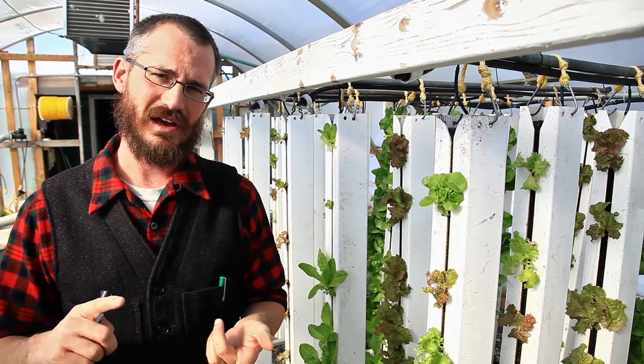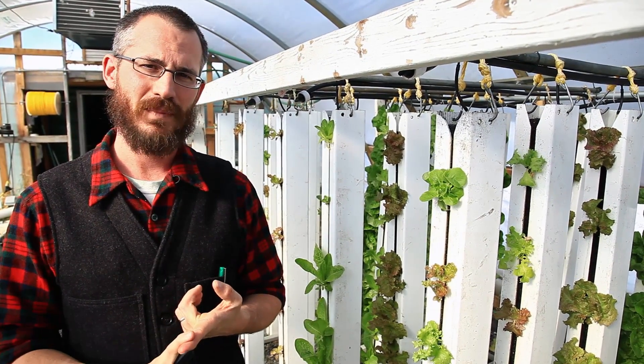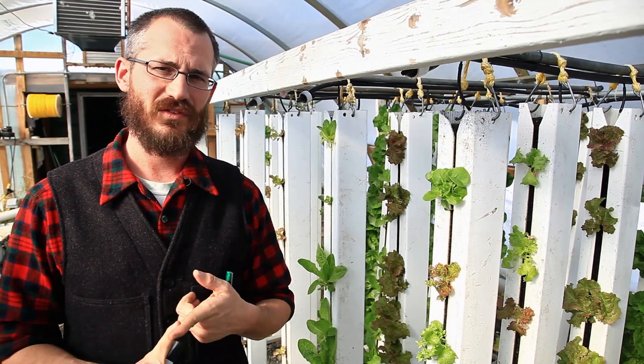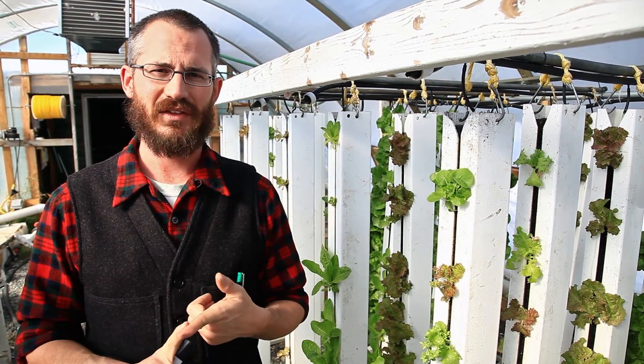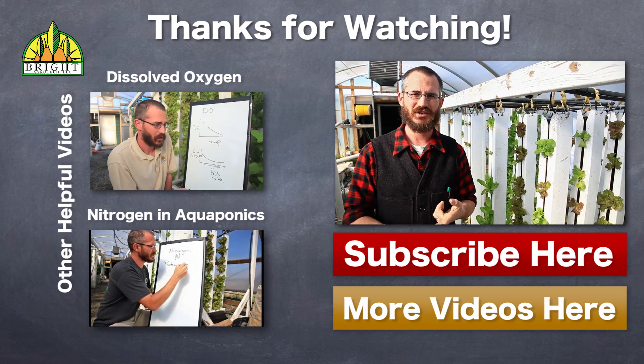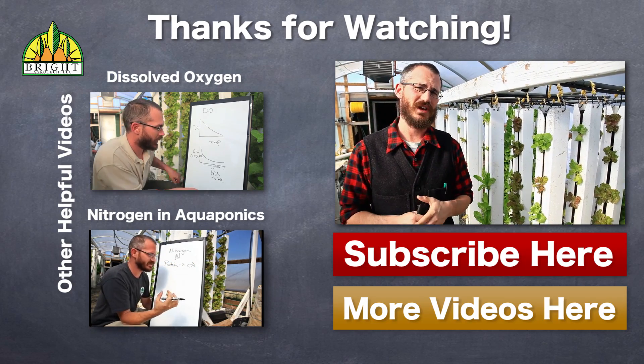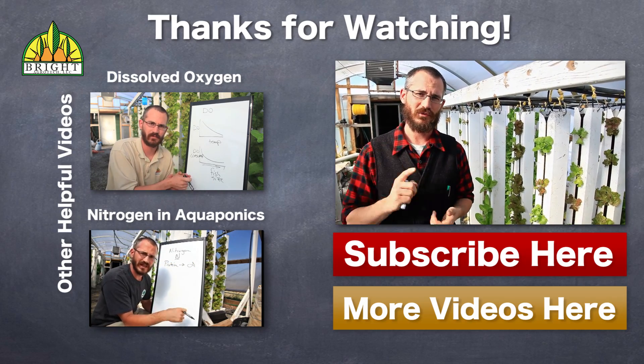So there you go — that's kind of the ugly truth about bringing your pH down in your system. If you have any questions, feel free to ask and we'll do our best to answer them. By and large, the best answer is just being patient, waiting, and controlling your water pH. If you found this video useful, please check out our vertical food blog or subscribe.